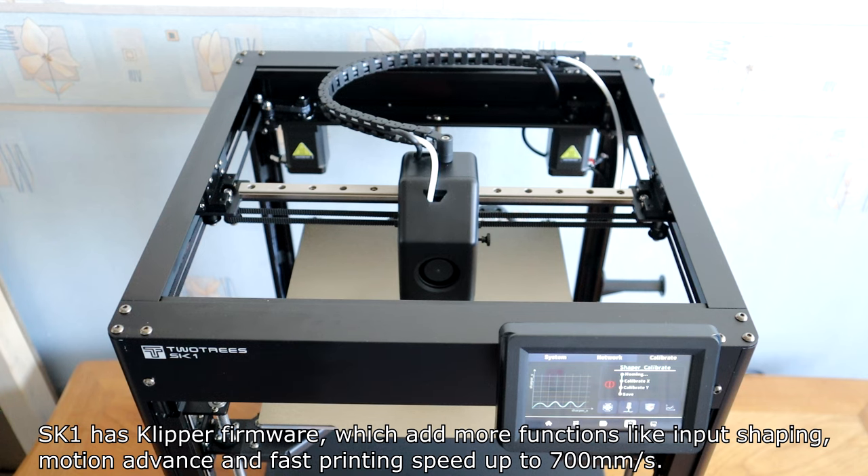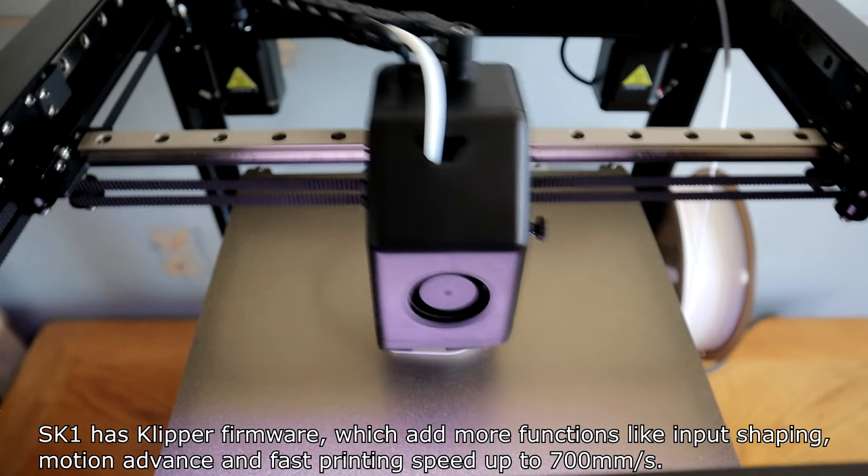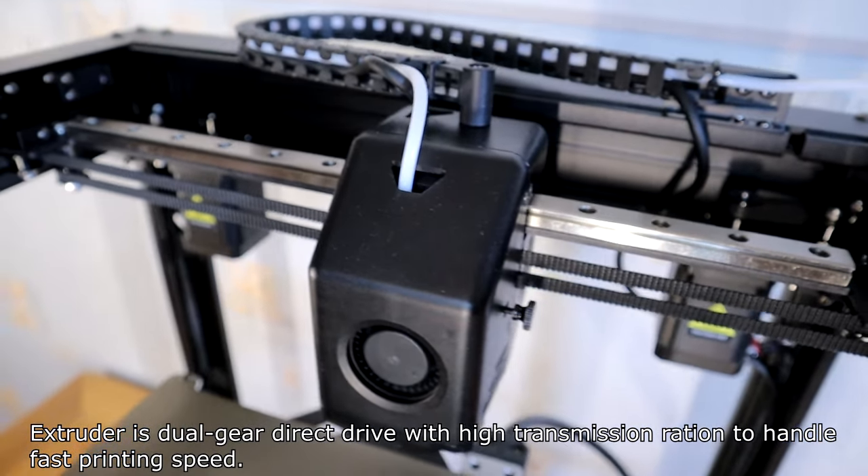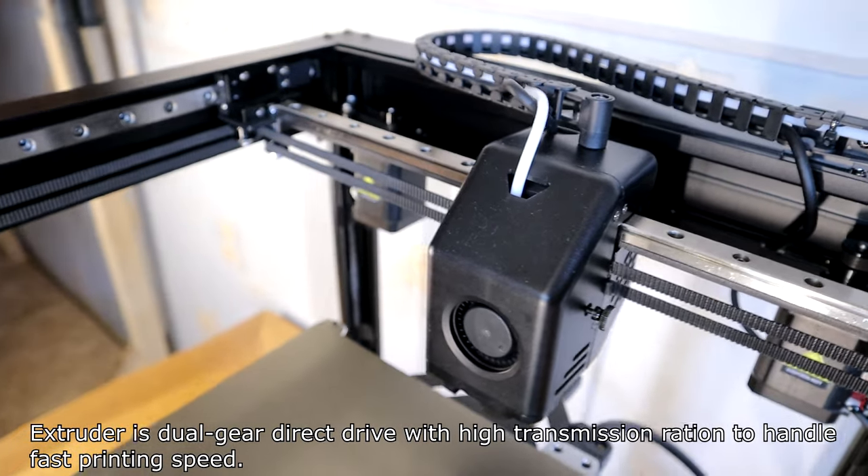motion advance, and fast printing speeds up to 700 mm per second. The extruder is dual-gear direct drive with high transmission ratio to handle fast printing speeds.